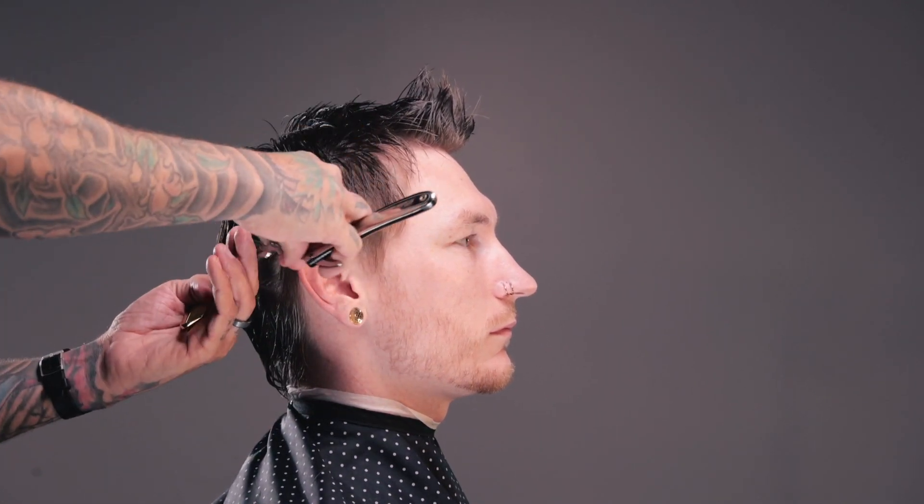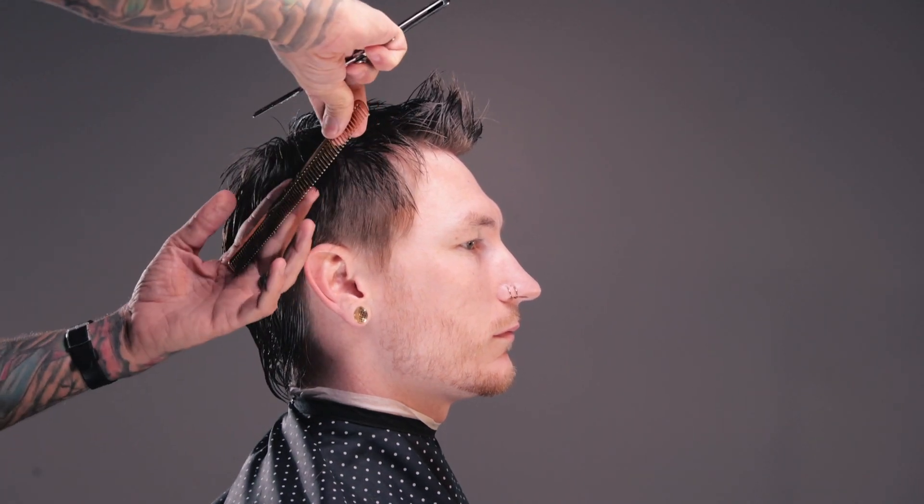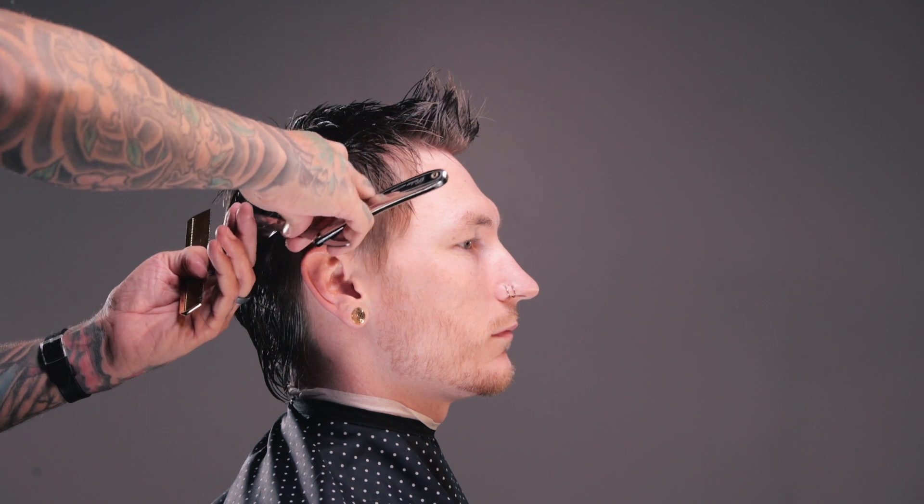And if I take big, broad strokes, I'm going to be putting big, deep points into the hair. So as I'm working up the head here toward the parietal ridge and the occipital bone, I am going to start taking bigger, broader strokes to get more of that deep texture.